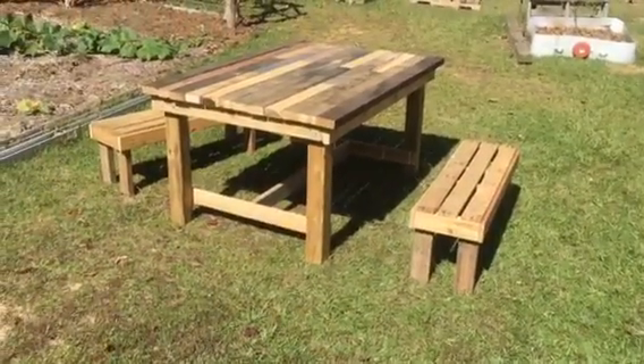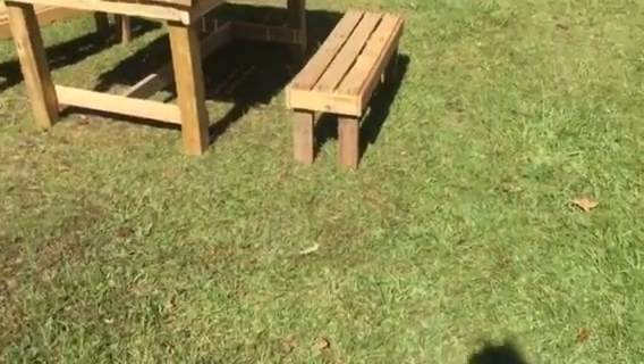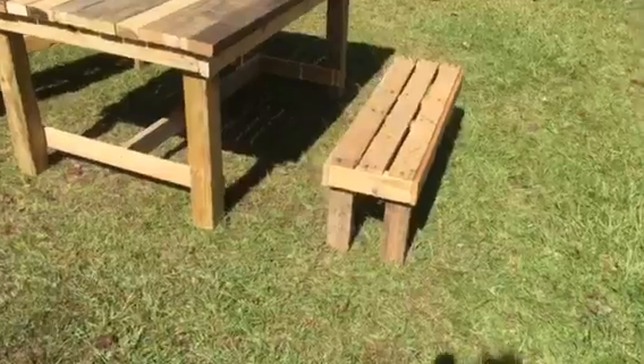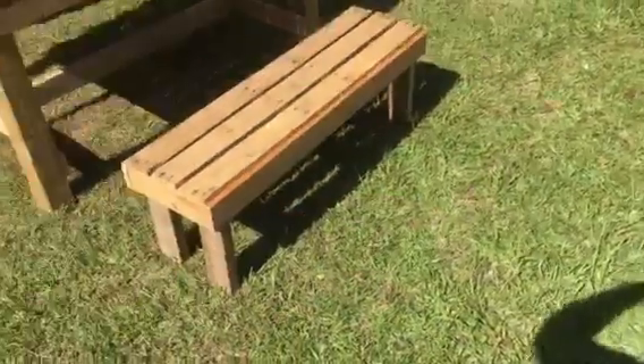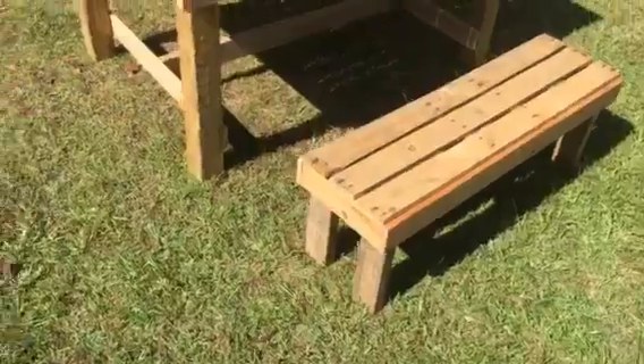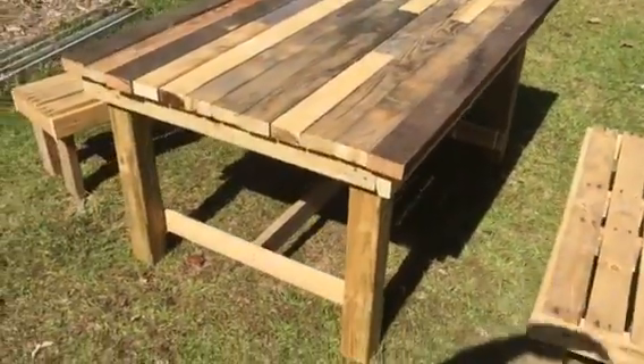Mostly woodworking and I haven't really posted much of it. Here's what I'm working on today: a farm table and two benches. The benches are made out of a pallet — it was a perfect width, so I cut it and put some two-by-fours on the legs. Y'all saw me pulling them apart yesterday. I still got to sand it down and paint it.